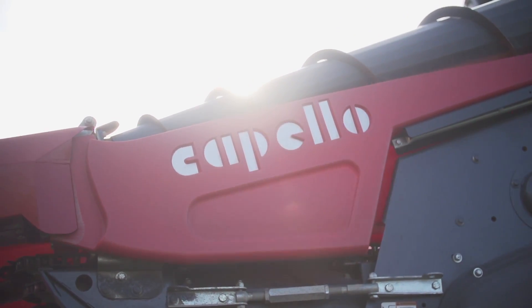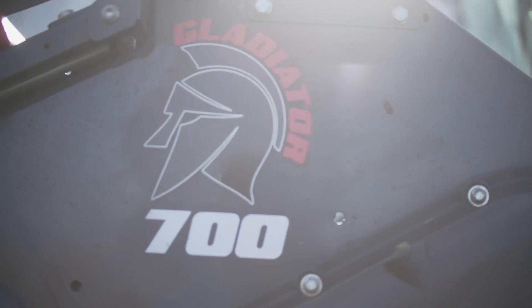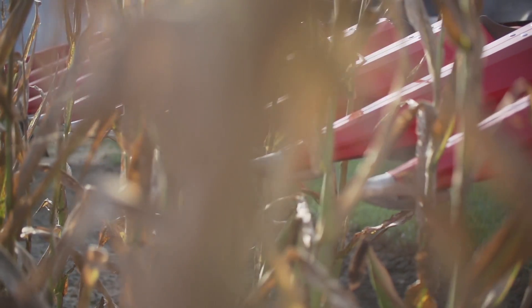I'm Ryan McAllister, Practical Farm Research Director. Thanks for joining us for another edition of the PFR Report. I'm here today with Dennis McCormick, Great Lakes Sales Manager for Capello, and he's going to be discussing the new multi-directional head that they have, which we happen to be using in our 20-inch versus 30-inch on-farm study. So Dennis, why don't you tell us a little bit about the features and the way that can benefit a farmer?